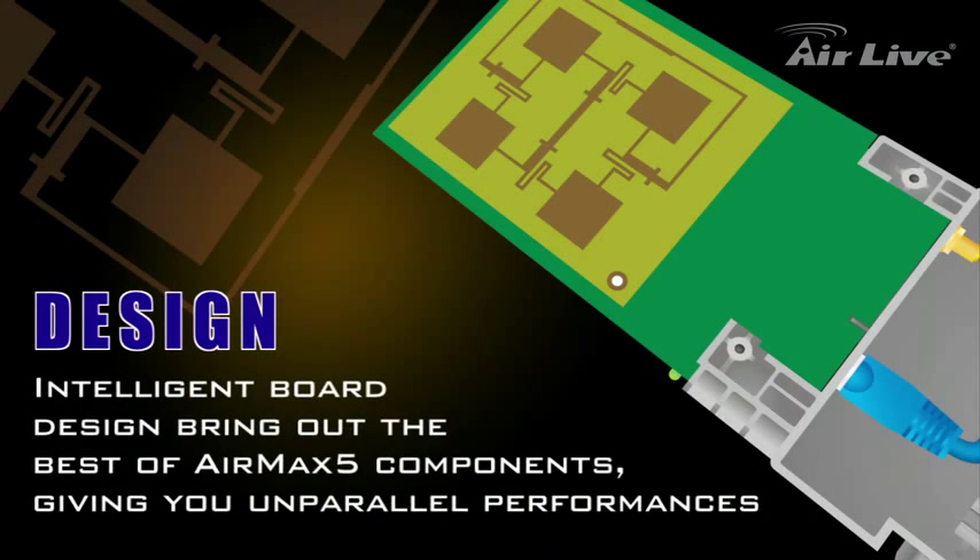Using intelligent circuit board design, AirMax 5 is able to bring the best out of its components, allowing them to run at optimized level and giving you unparalleled performance.